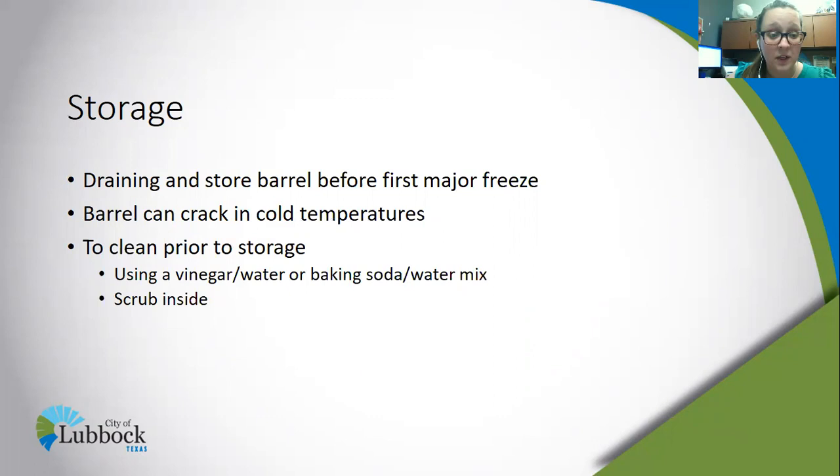The barrel can crack in cold temperatures, and we don't want that damage to happen. Once you take apart your barrel and get ready to store it, this is the perfect time to give it a good clean. It's good practice to keep it clean to prevent algae from growing the following year. We recommend using vinegar and water or a baking soda and water mix, scrubbing it out with a brush, and then storing it in a shed or your garage once it's clean and dry.